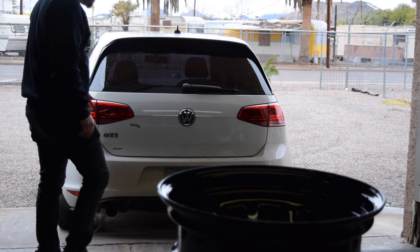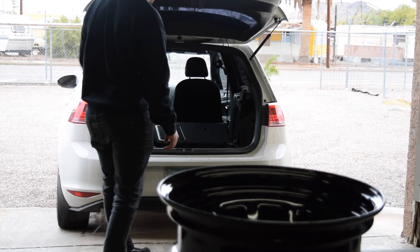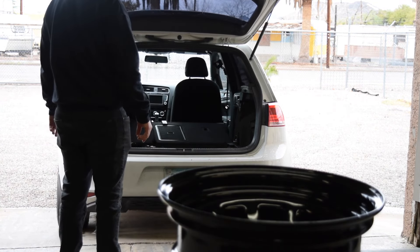I think our biggest issue is going to be if we can fit four wheels and four tires in the GTI. Let's find out — it works.